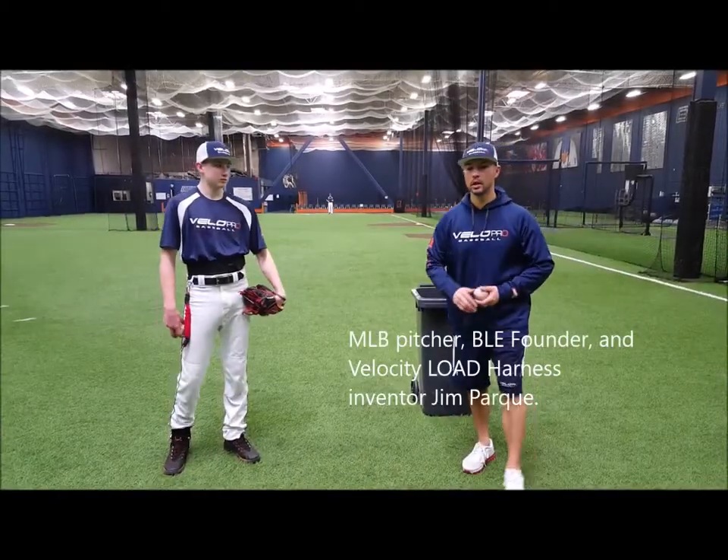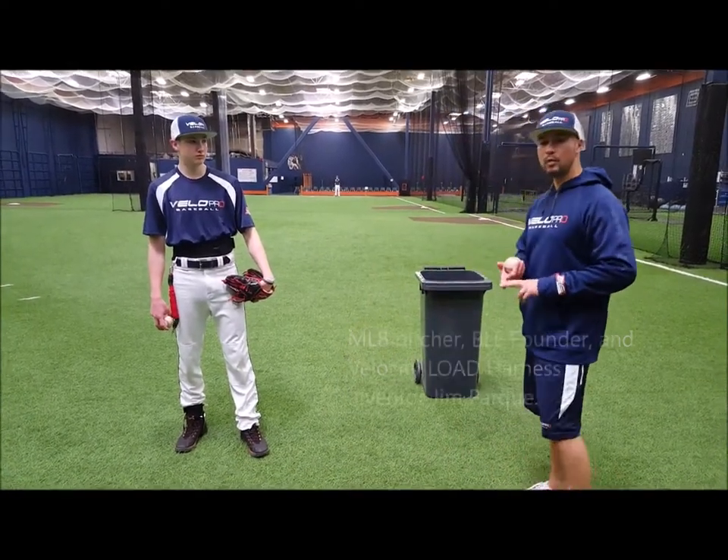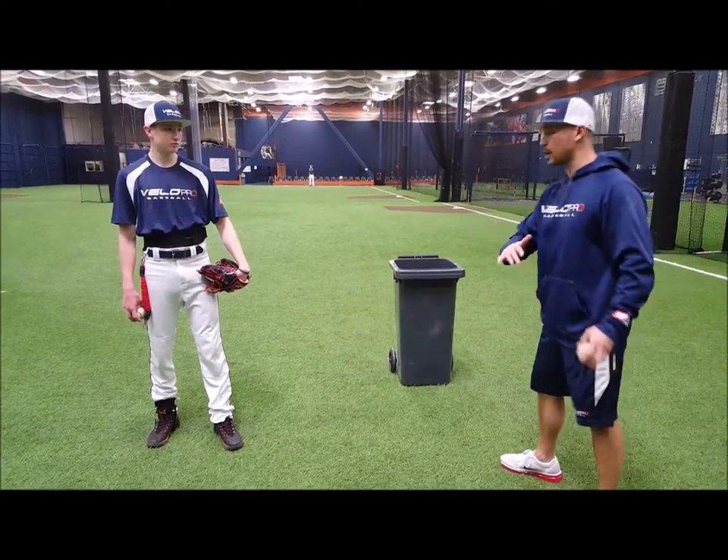Hey guys, we're here with Justin Tucker. We're going to talk to you a little about long toss. First things first: always throw with an arc. Second thing is keep your support there — don't get out front. Top heaviness is going at it with the front shoulder rather than the back hip.